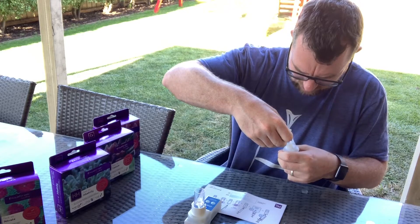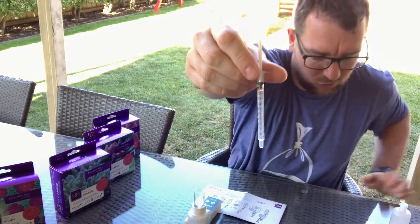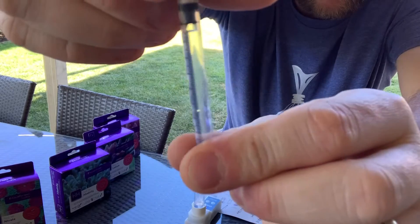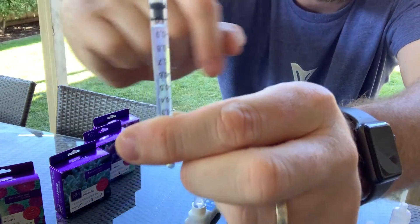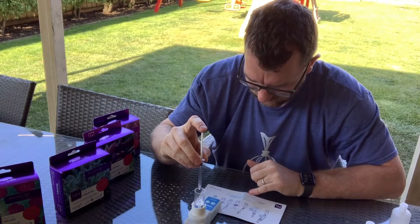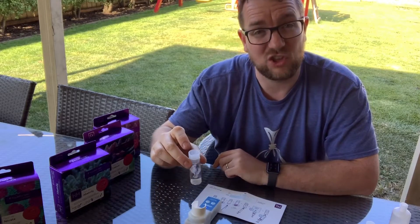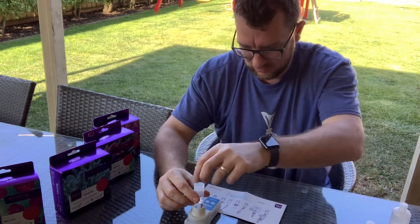For those new to this: the measurement mark you read is the bottom of the plunger — don't worry about that little gap of air in there. So let's add that. The instructions say to put the cap on and mix for 10 seconds, so I'll do that — it never hurts to give things a good thorough mixing.